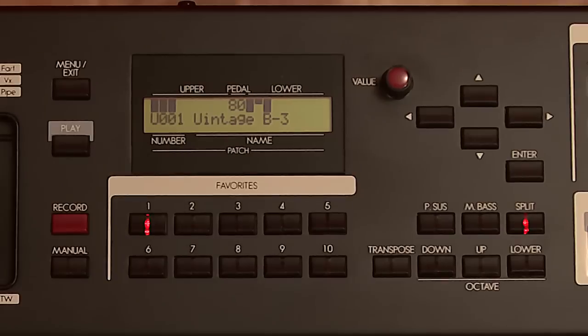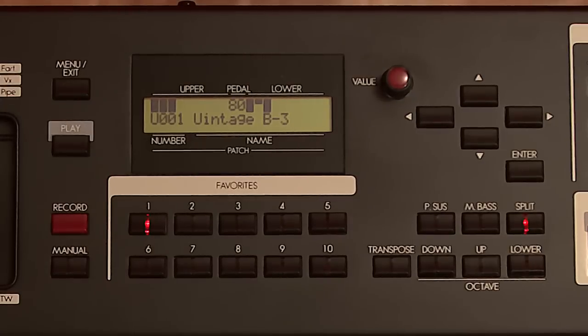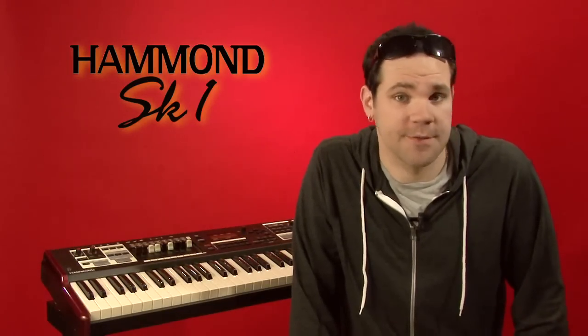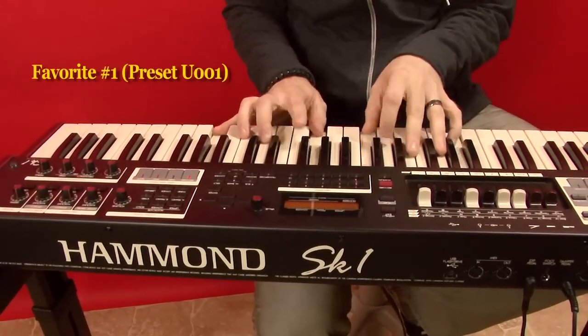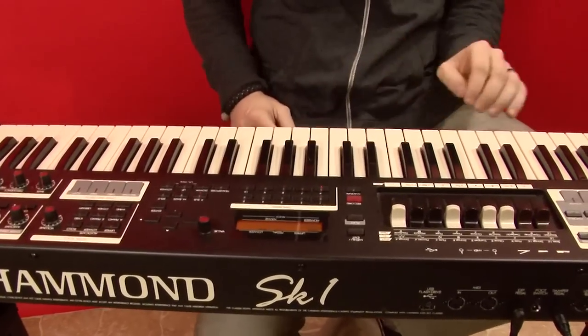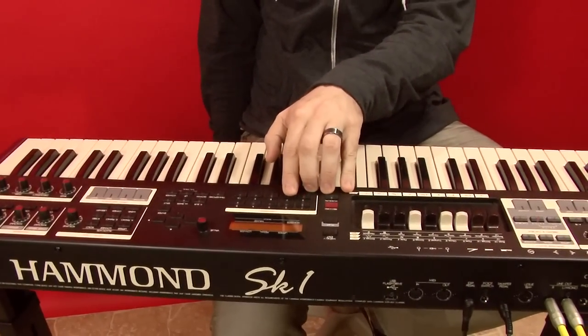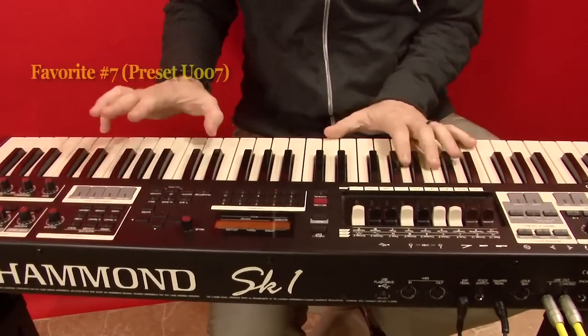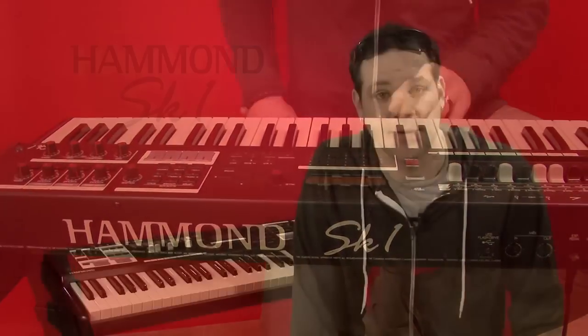Of those 200 presets, you can select any 10 and designate them as your favorites, using the favorites button in the middle of the keyboard. They work just like the radio buttons in your car, and they can be freely and easily changed. From the factory, the favorites are set to user presets 1–10. These can get you through just about any gig, but you can change them immediately.